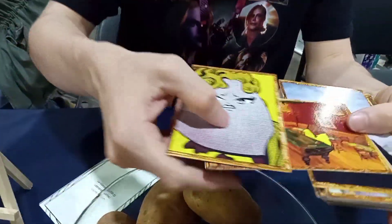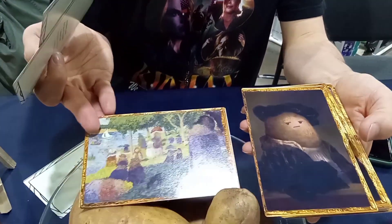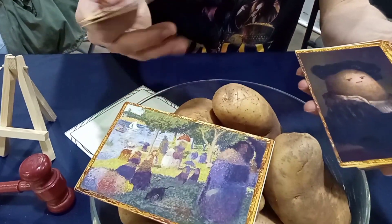We got a bunch of art. This is all made by Lauren on our team — she's amazing, we love her. We have a bunch of very recognizable paintings, paintings that you may know, but done in potato style.